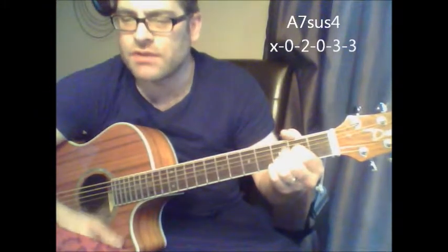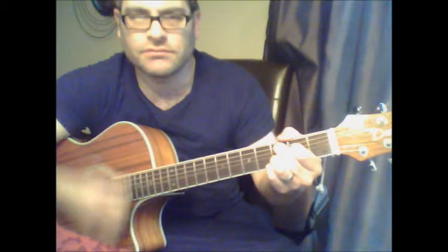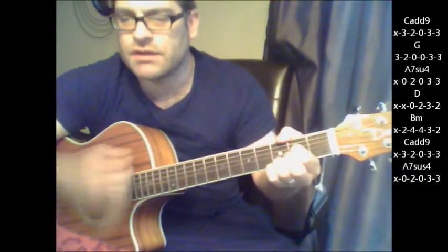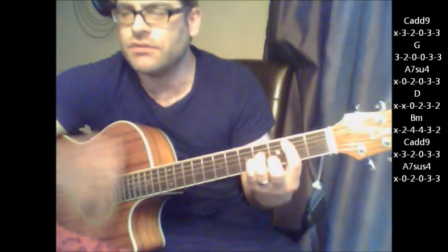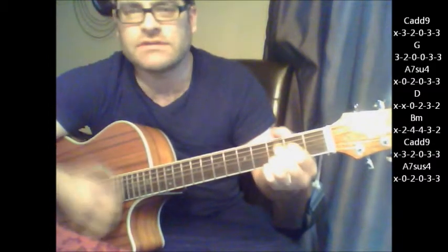So one more time, the chorus: C add 9, G, A7 sus4, D, B minor, C add 9, A7 sus4.